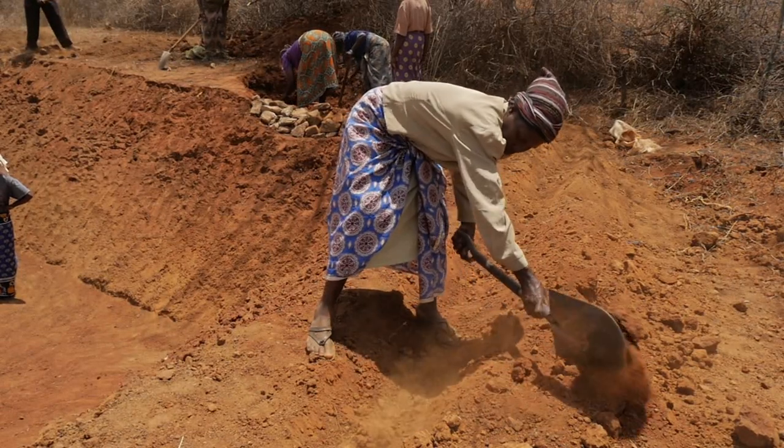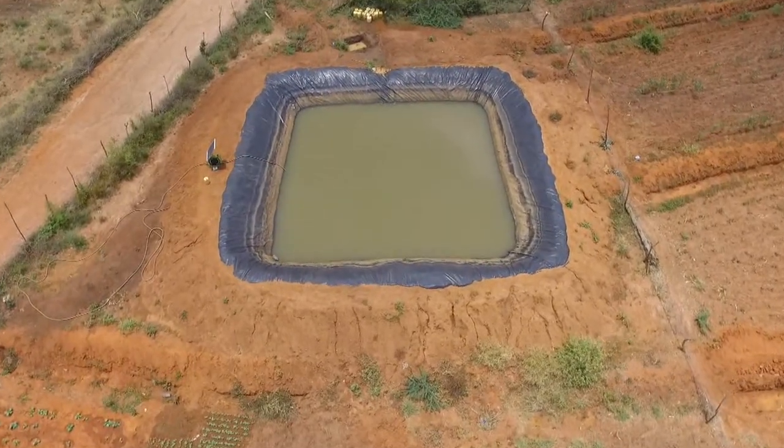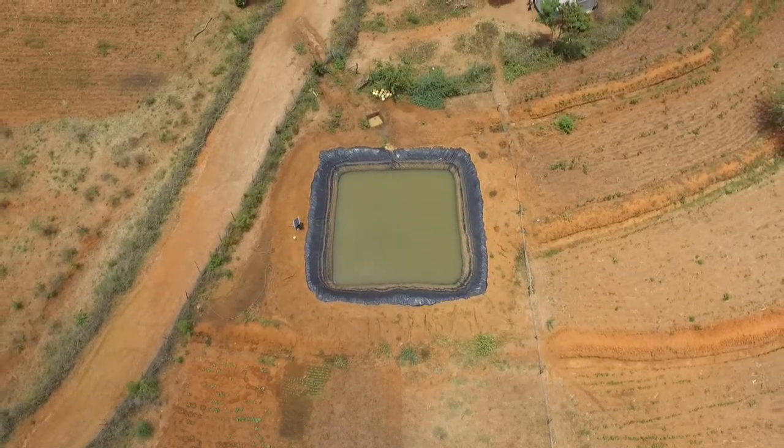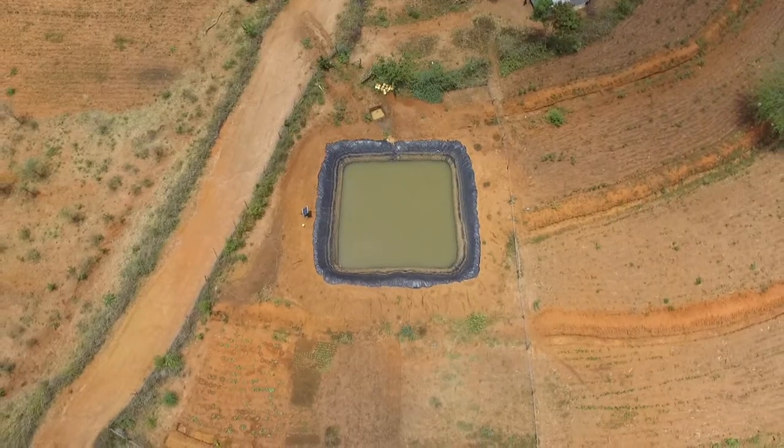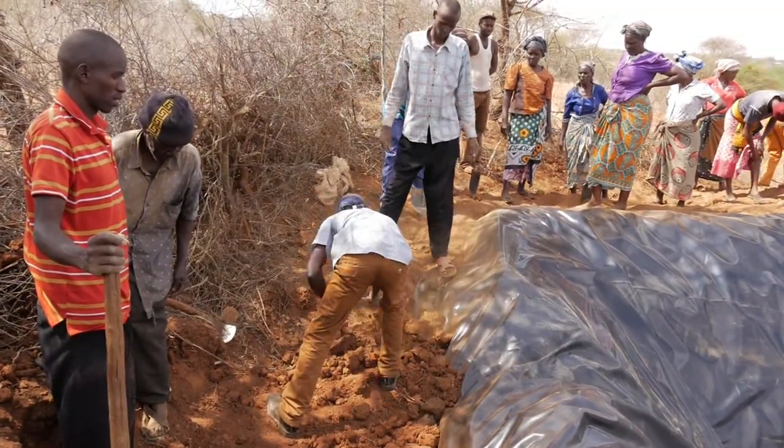Farmers may perceive this to be expensive, but the guarantee the water pan provides in terms of storage capacity and durability far outweighs the construction cost in the long run. Comparing water pans to plastic or concrete storage tanks, the pans are much cheaper and more affordable. The lifespan of a water pan can exceed 10 years, and the development cost can be as much as three times less than that of storage tanks.